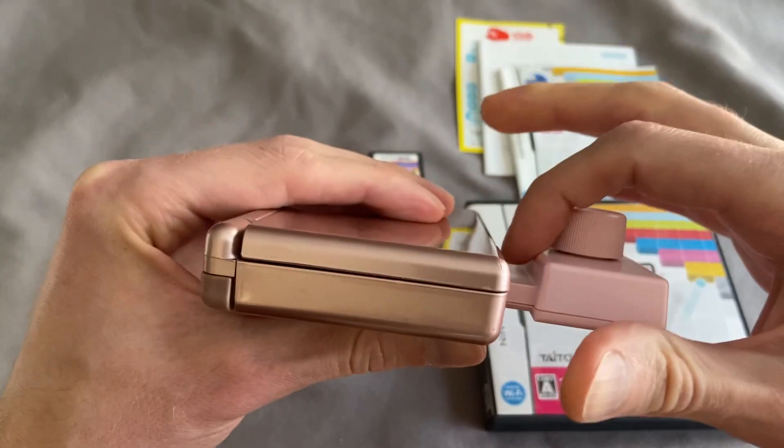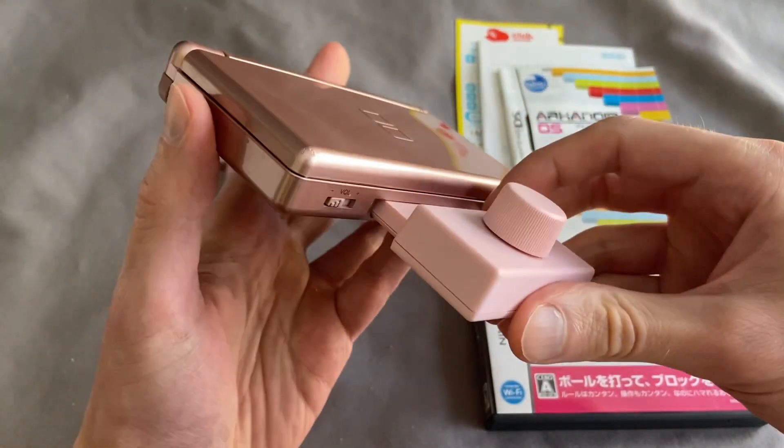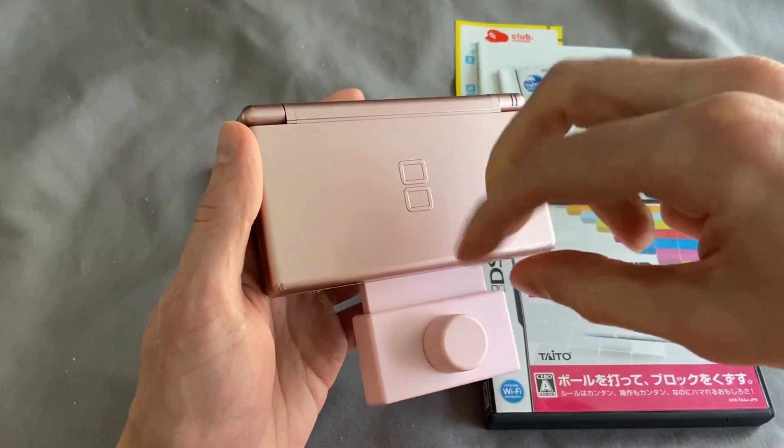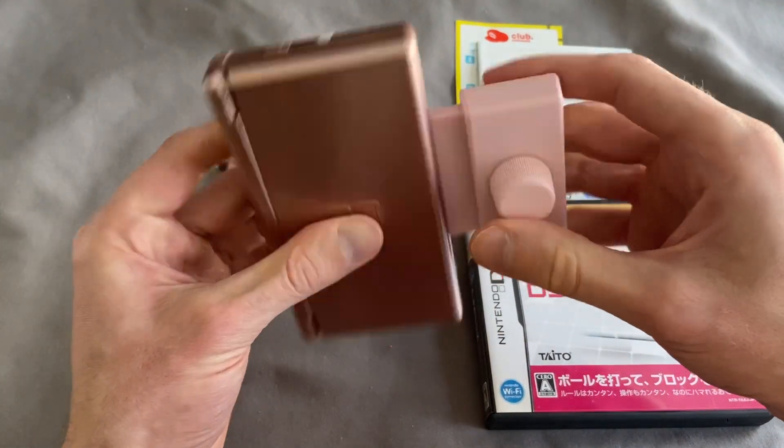When I first got this, I thought it was kind of going to get in the way, but I actually like it. You kind of get used to it because you want this little bit of space — you don't really want your hand interfering with the screen and getting in the way.